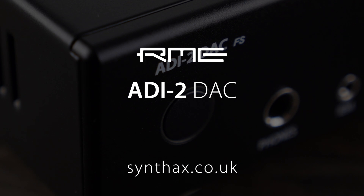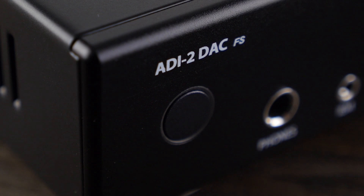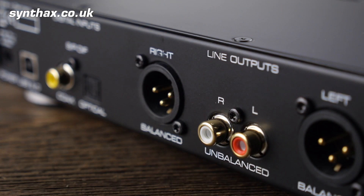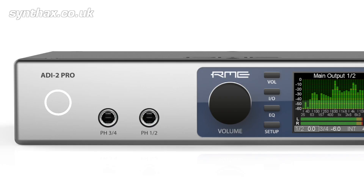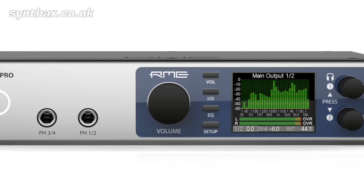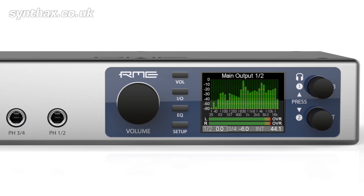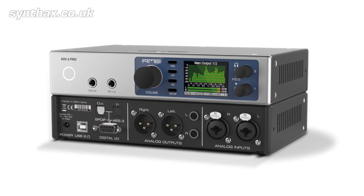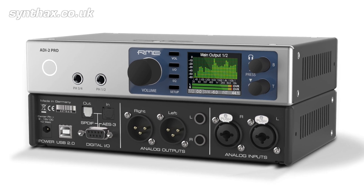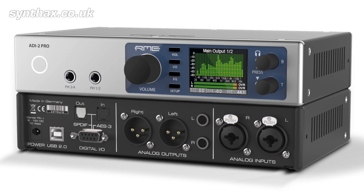We are very excited here at Syntax Audio UK because we have just got our hands on the very first RME ADI-2 DAC to arrive in this country. Its sibling, the ADI-2 Pro, was launched a little over a year ago and was an unprecedented success, rapidly becoming the reference point for versatile, high quality and feature-rich analog to digital and digital to analog conversion.